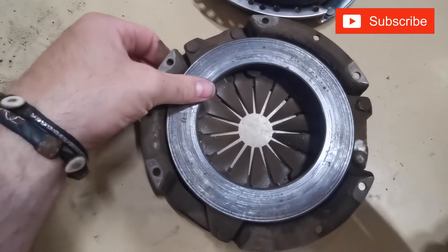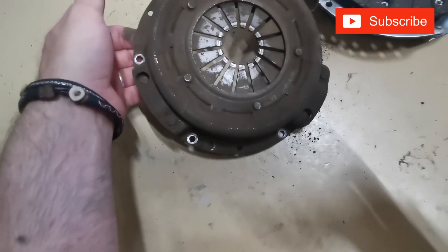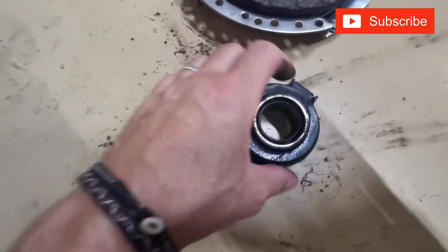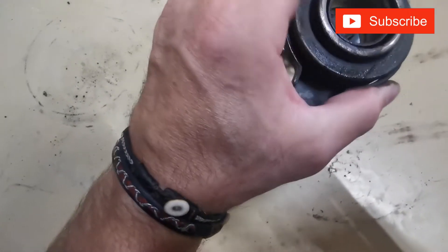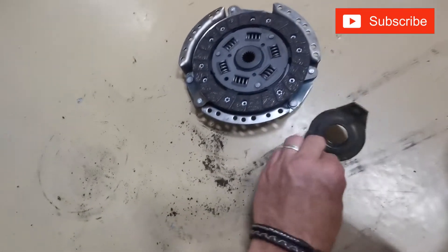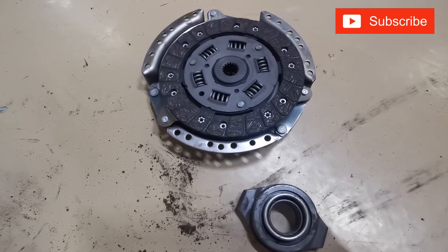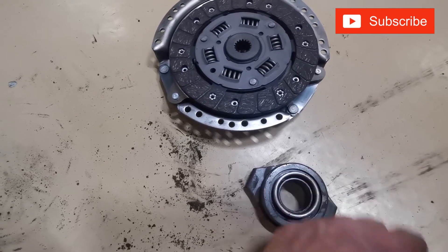The pressure plate has got some slight grooves in it — it's not too bad, we could use it again if we wanted to, but I'm not going to as it's part of the kit, so that one gets replaced too. Then we've got the thrust bearing — it turns, you probably can't hear it, but it is worn; you can hear the roller bearings running around in it, so it's probably knackered as well. We've got a new one, so we'll be fitting that. It was definitely time to change the clutch on this car, which is probably why it was biting so high. So we'll get round to fitting it now, centre it, and put it back on the car.